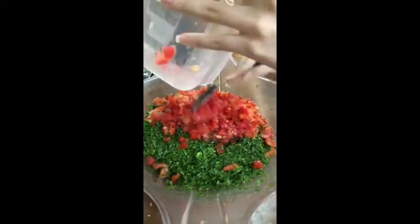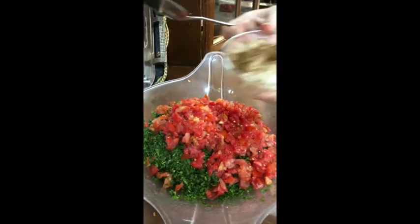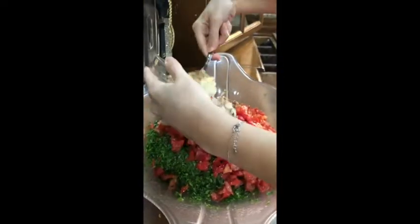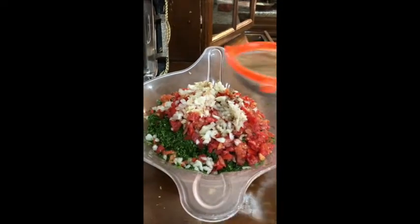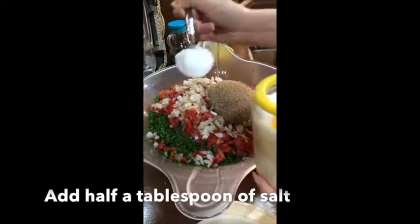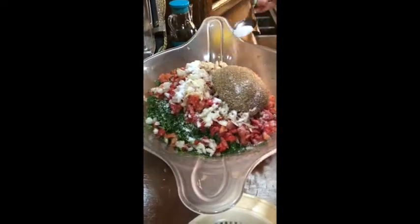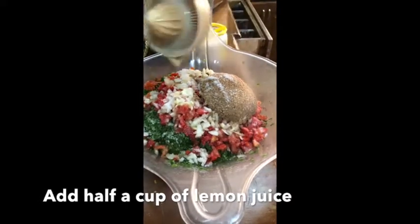For the final part, you add your tomatoes, then you add your cut onion along with the cumin over it. Afterwards, you add your bulgur, half a tablespoon of salt, and half a cup of lemon juice.